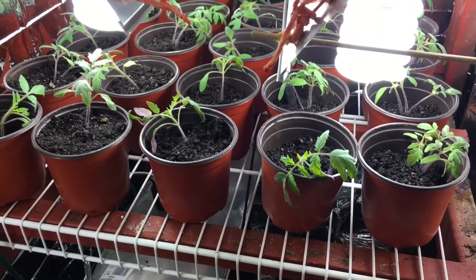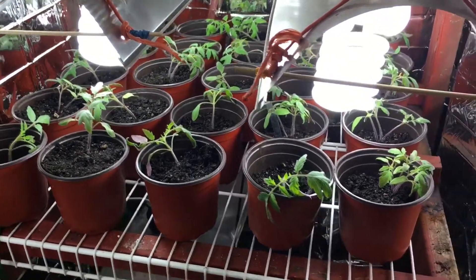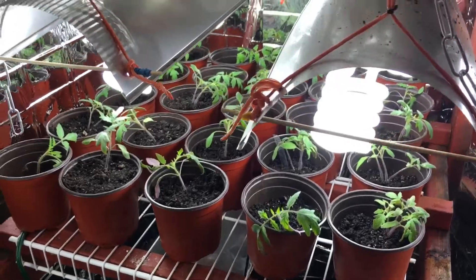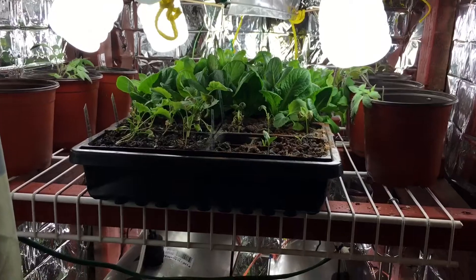I ended up giving them a little bit of the weekly feed and the nitrogen since I did do a transplant — not a lot of it, but enough where I think it'll do really good for transplanting.